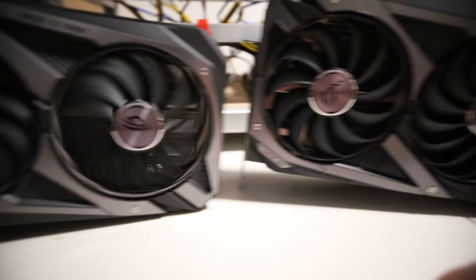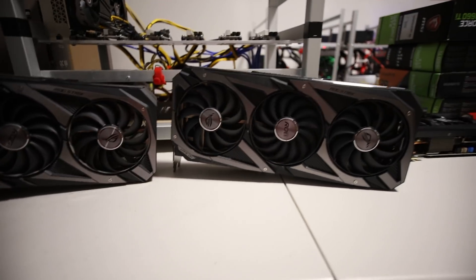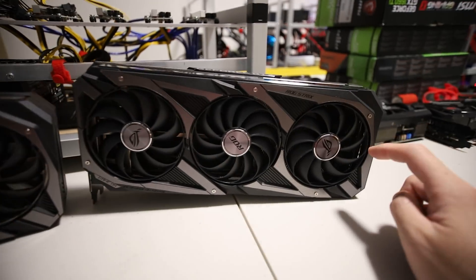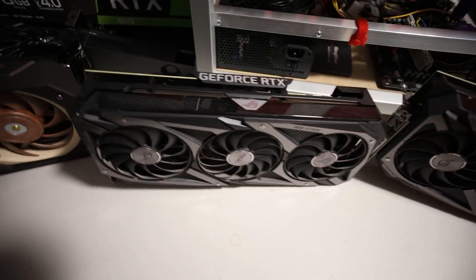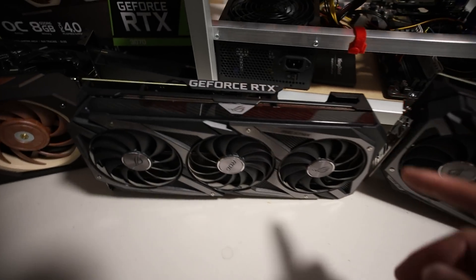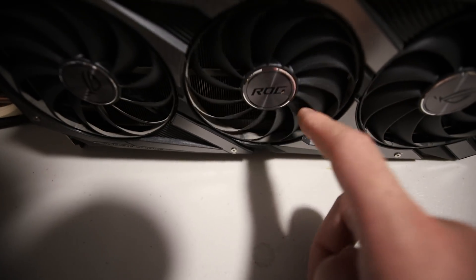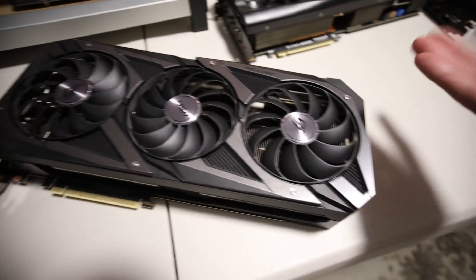Hey guys, RPM here. In this video I'm testing out two identical RTX 3070s - a non-LHR RTX 3070 and an LHR RTX 3070. Specifically, these are both ASUS Strix brand model 3070s. I've had the non-LHR ASUS Strix here for quite a while, less than a year, and you can tell it's already pretty dusty. The LHR 3070 is pretty much brand new - not a speck of dust on it.